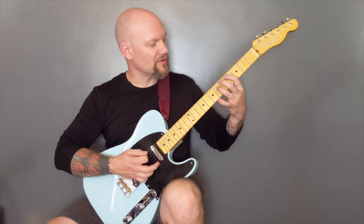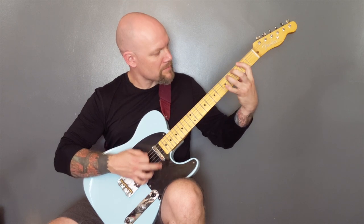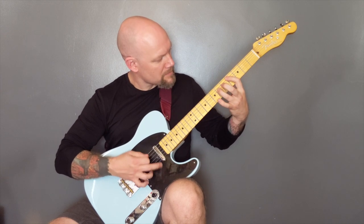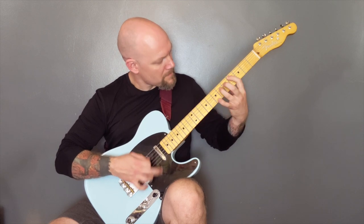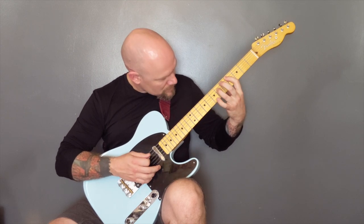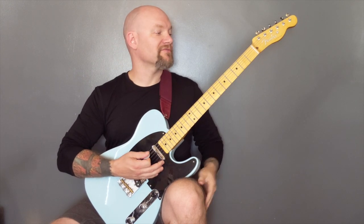Then we're back into verse and chorus. We finish here on the fourth fret power chord. Then we've got a couple of triplet riffs — the first one is...